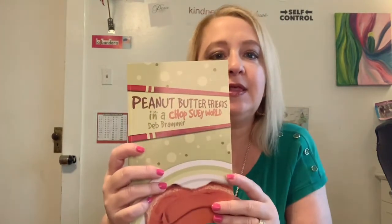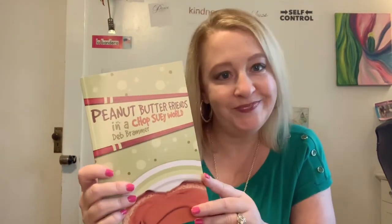Another book is 'Peanut Butter Friends in a Chop Suey World' — that looks cute. As far as third grade goes, we do not have a science or history curriculum. In the previous video I mentioned we're going to be doing those two subjects at our new co-op, and we'll be trying that out for the first year.